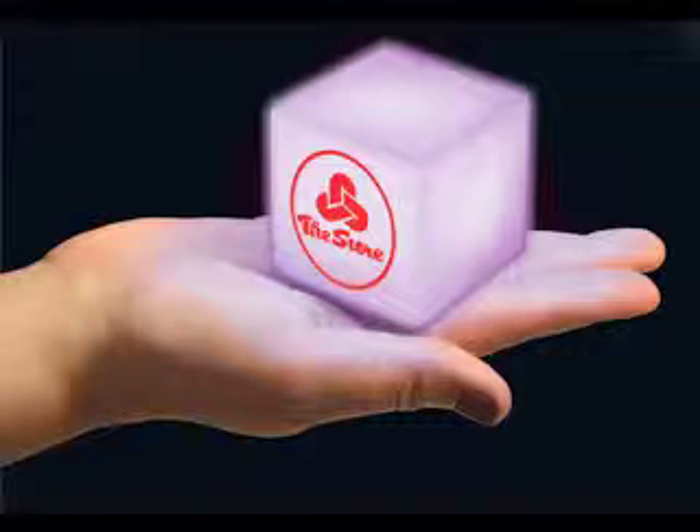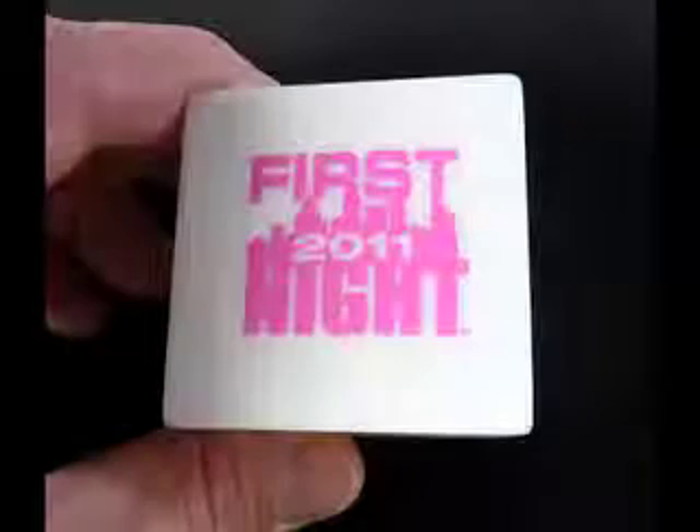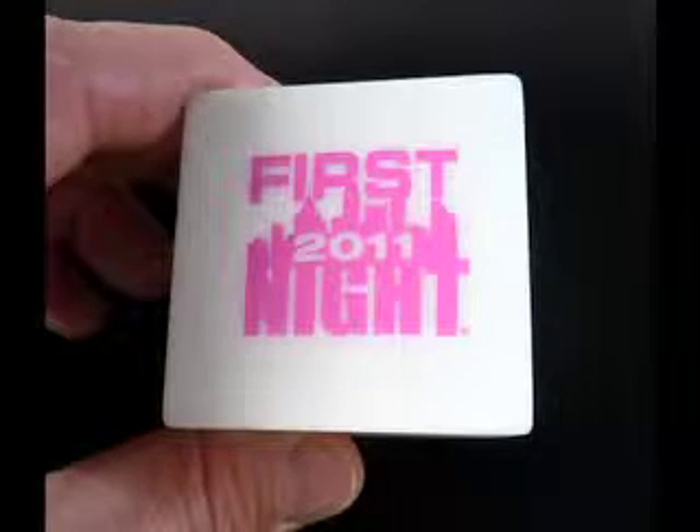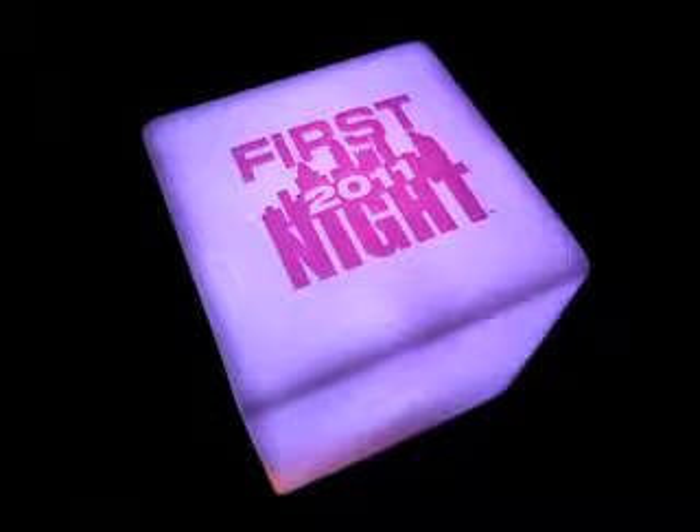It's the BuzzLine Lightbox. This two-inch translucent cube with color-changing LEDs loans itself to a lot of advertising space. You can print on five sides of it. It has a little button on the bottom of it — you click it and it goes through a slow scrolling color change effect.